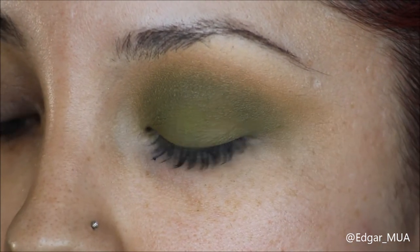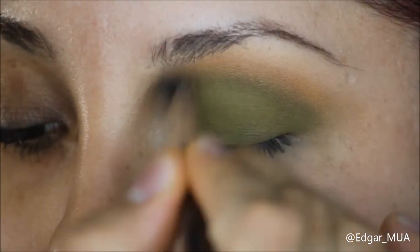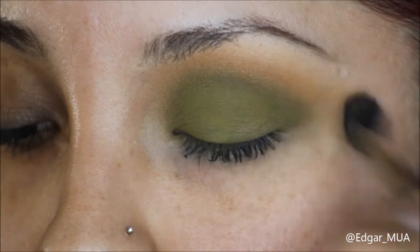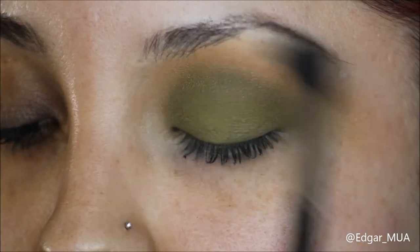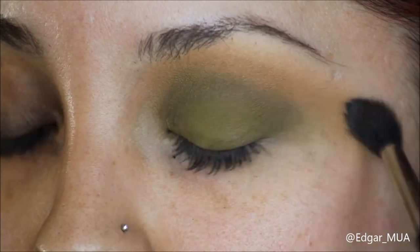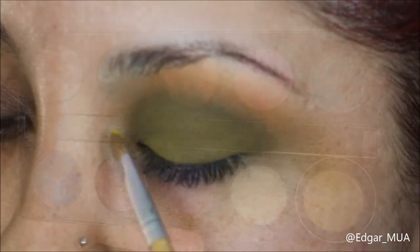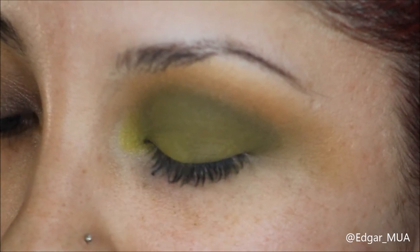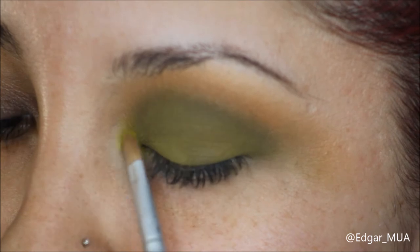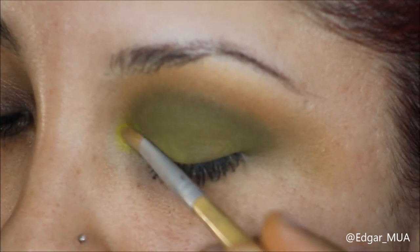With the same MAC blending brush, we're gonna take a tiny bit of Charm again and blend the edges. Then with the Electric palette by Urban Decay, I'm gonna take the lime green color called Flash and place that in the inner corner with a small detailing brush. Blend the edges a little bit and then repack that color again.